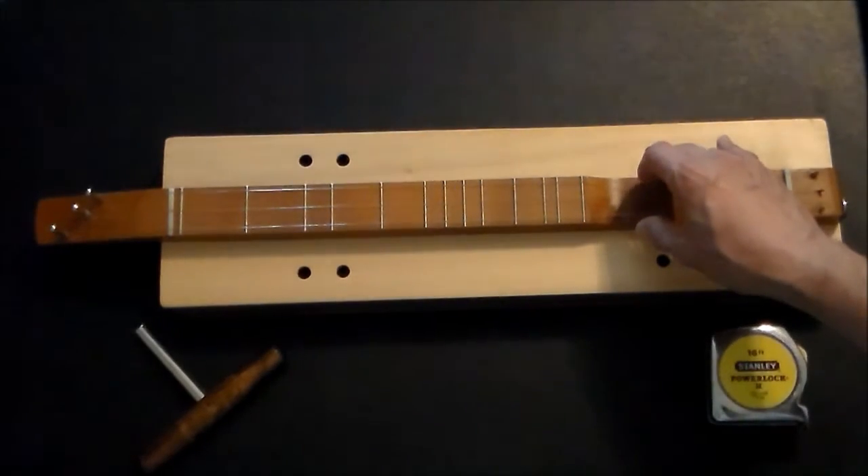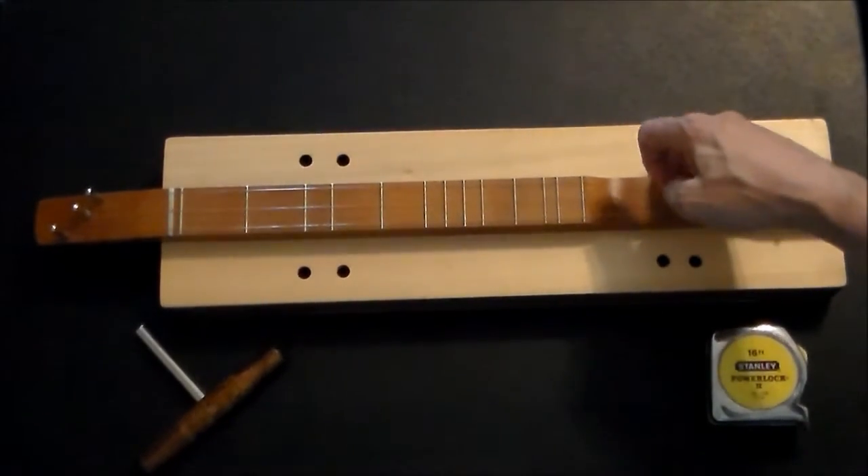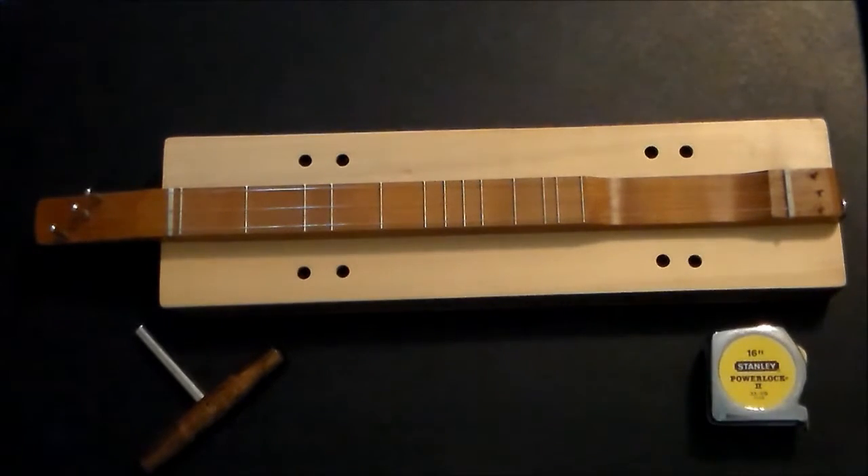It is tuned to D, D, A, D. It's an octave above a standard dulcimer.